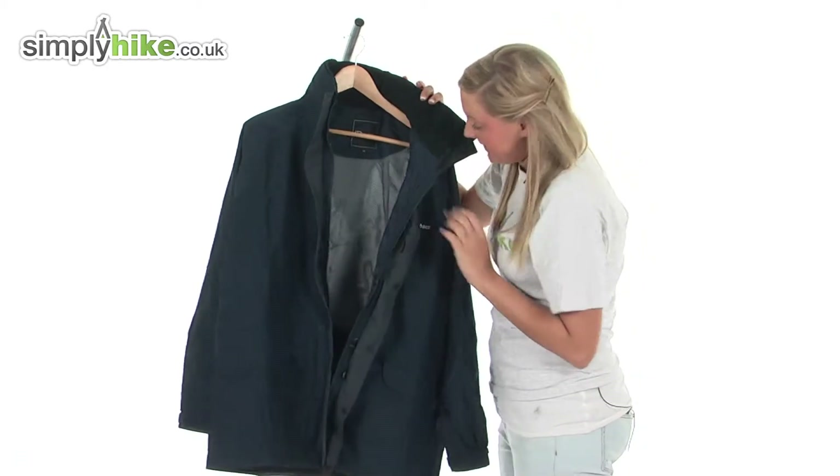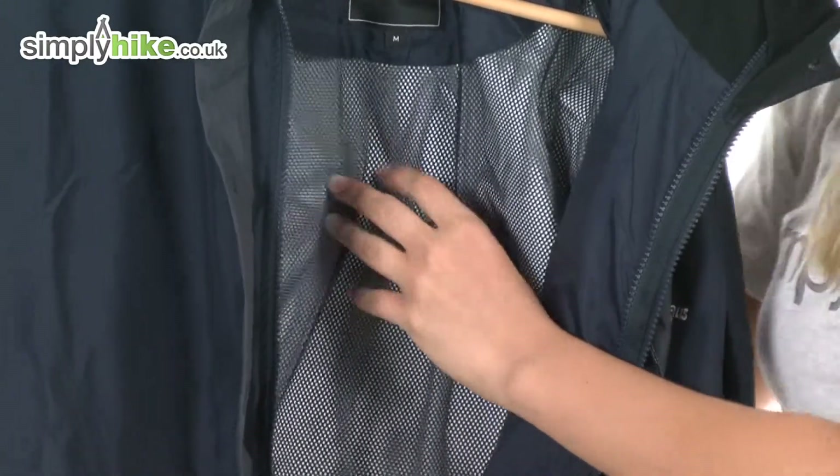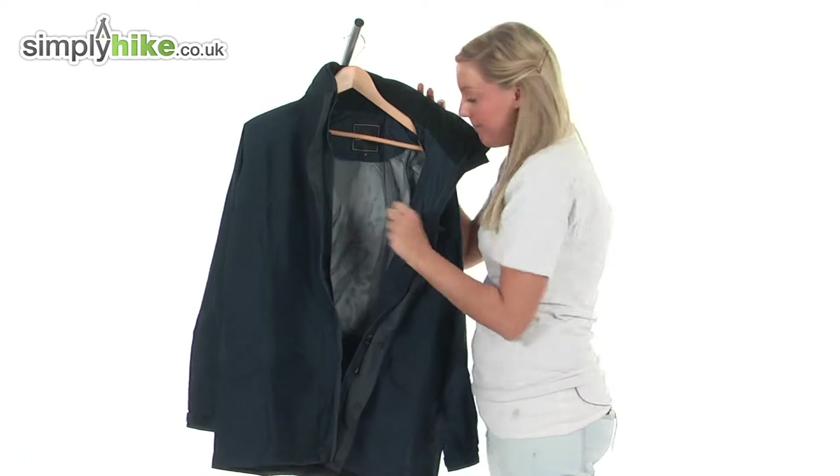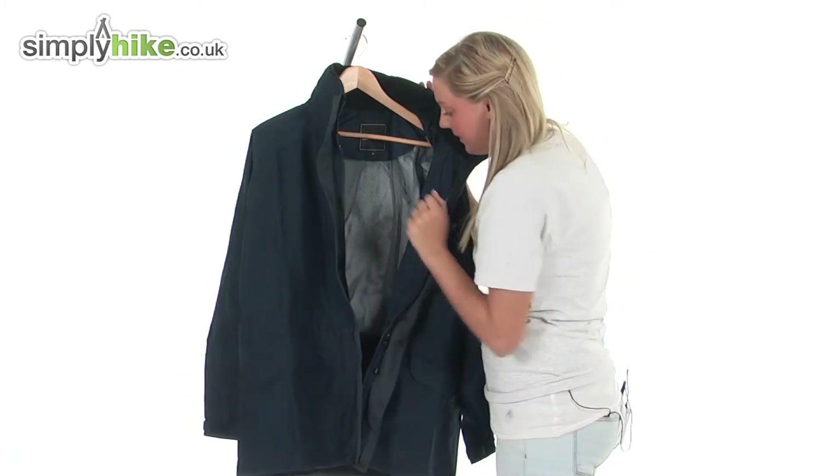The actual inside material itself is a mesh-like material, so it will give you that breathability that you require whilst you're out camping, and it's also very comfortable as it's really nice and soft.